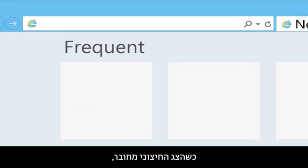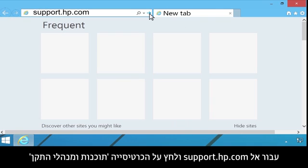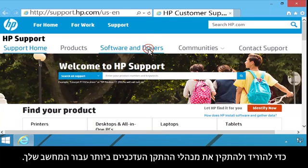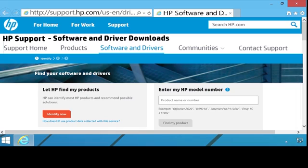With the external monitor connected, go to support.hp.com and click on the Software and Drivers tab to download and install the latest drivers for your computer. If the screen is still blank, continue to the next step.